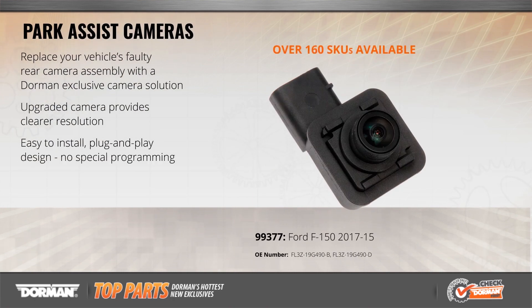Park assistance cameras are a great safety feature, but are vulnerable to scratching and breakage. This replacement camera for the Ford F-150 offers not only higher resolution than the original camera, but also uses a wider angle lens to capture a larger field of view for greater safety. Fully compatible with the existing vehicle electronics, installation is simple and requires no programming.